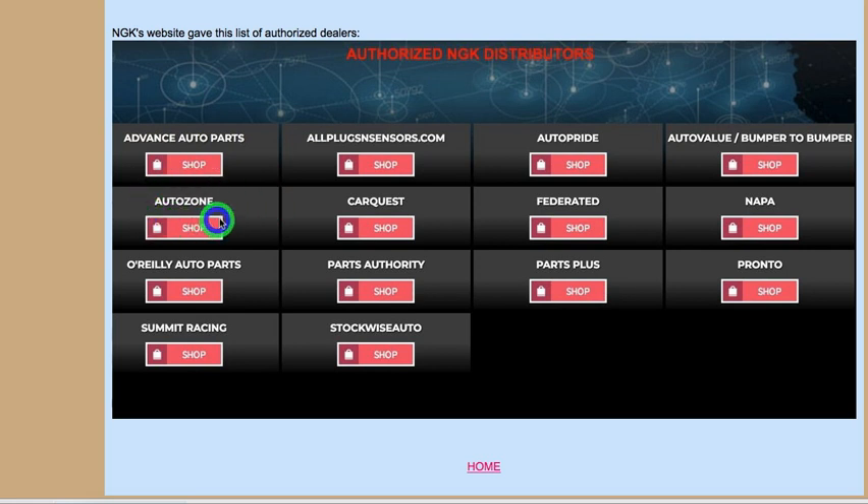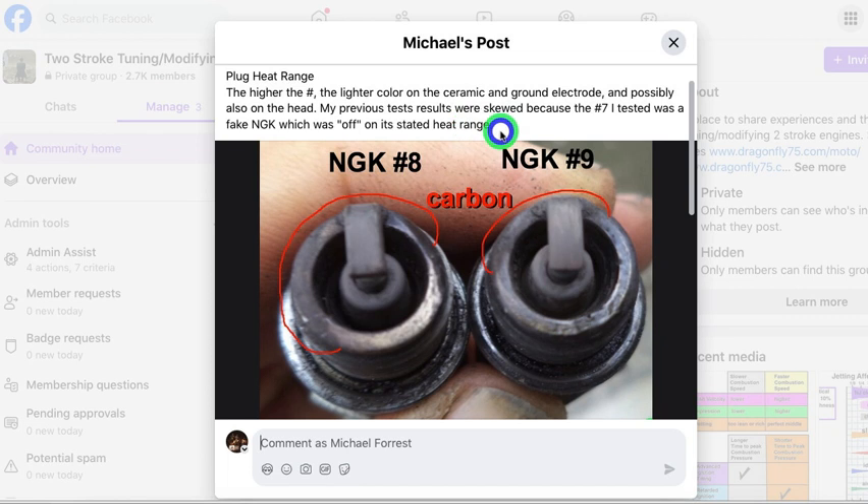These are supposedly authorized NGK distributors. The last time I bought from AutoZone I got original NGKs, but this time I got two plugs that were copies — boo AutoZone. Anyway, my bike likes the number eight plug.